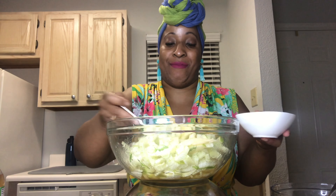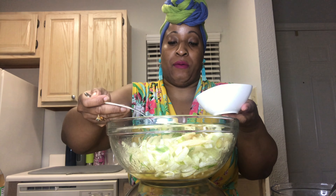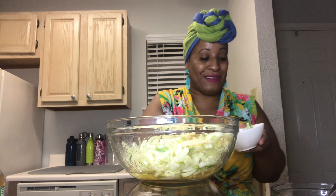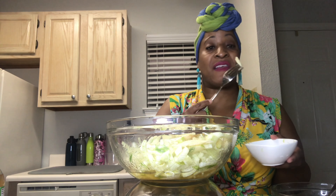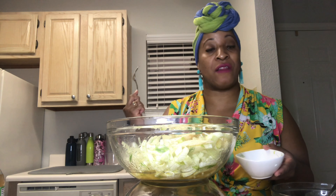Let's add a little to this bowl and try it out. I forgot to add the candied pecans, but don't worry — I'll show what it looks like at the end of the segment. That dressing takes it to another level. The crunchiness of the fennel, the tartness of the apple, the acidity of the apple cider vinegar, the sweetness of the honey.